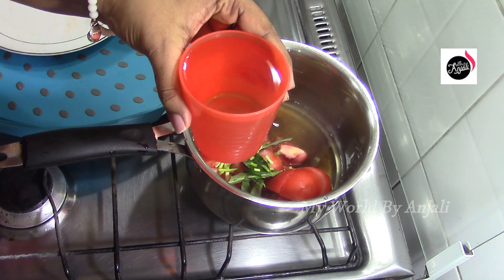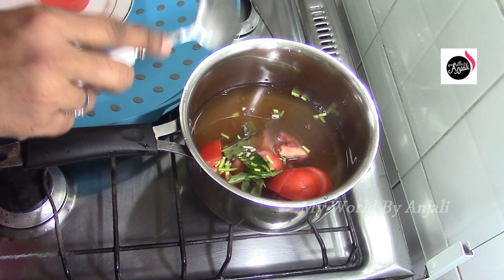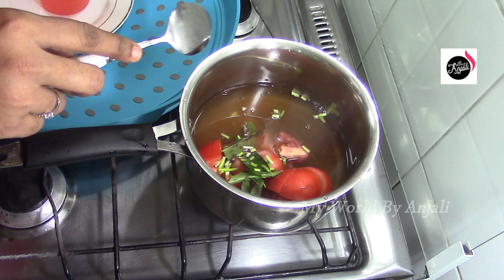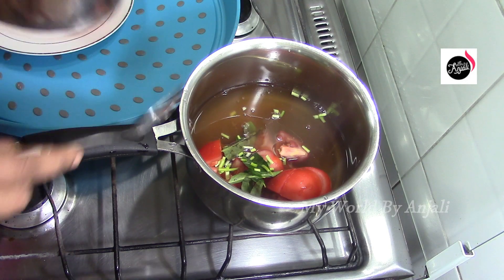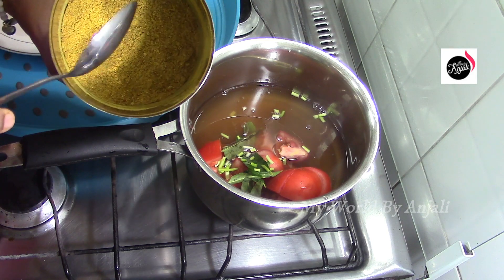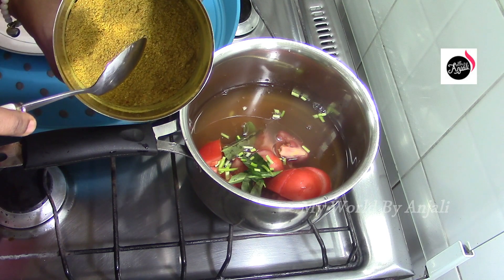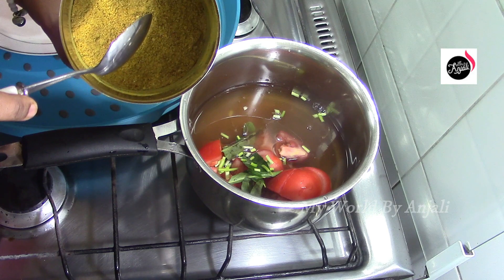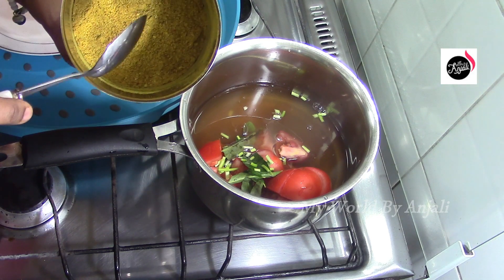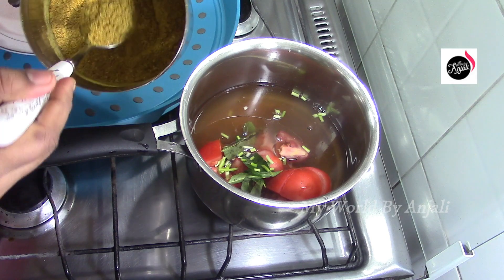Now we are going to do this with Sambar Bodi. I will post this video in the description box. The secret ingredient is Sambar Bodi. Here we are going to do 1 tablespoon.